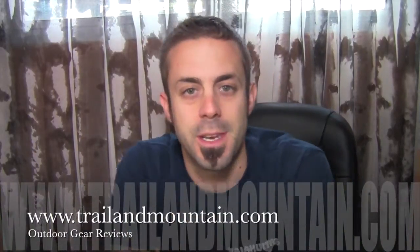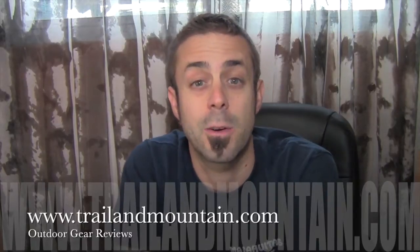Hey guys, what's up? It's Daniel with TrailinMountain.com and today I'm doing a review on a product for a company called Nikwax. Here's the website right here — be sure to check these guys out.